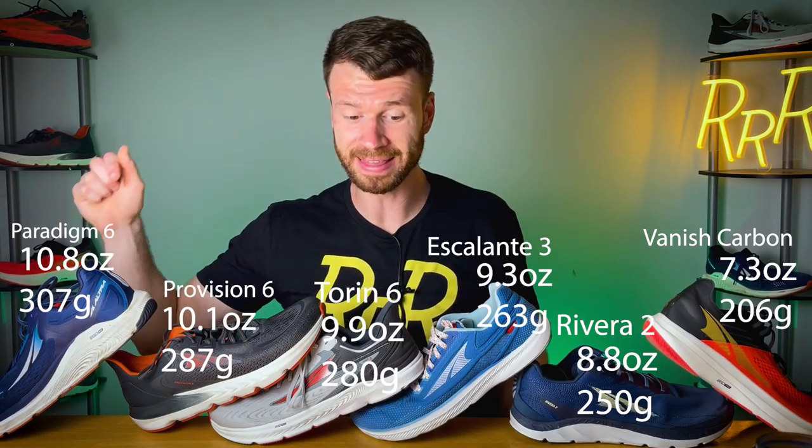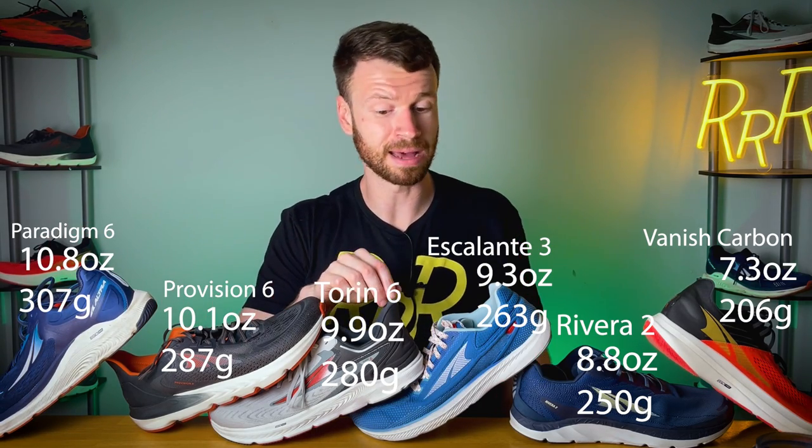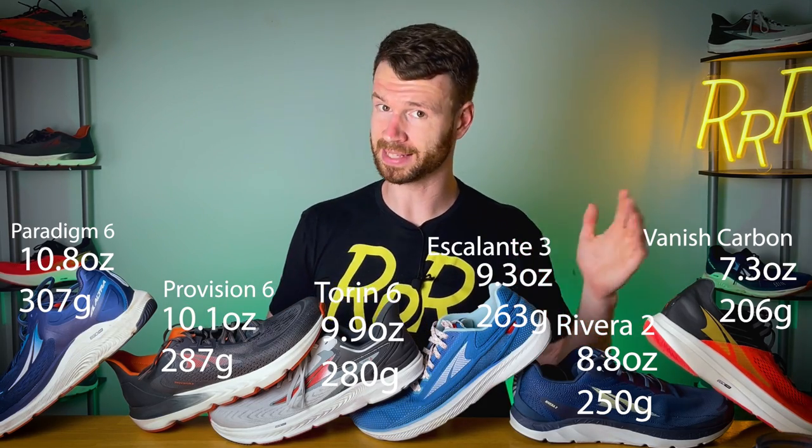Next, we're going to rank all six shoes from the heaviest to the lightest. The heaviest shoe is the Paradigm at 10.8 ounces. Then it goes Provision at 10.1, Torin at 9.9, Escalante at 9.3, Riviera at 8.8, and then finally the Vanish Carbon coming in at 7.3 ounces.